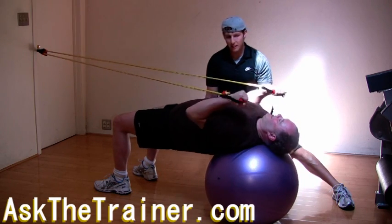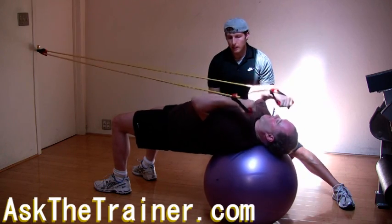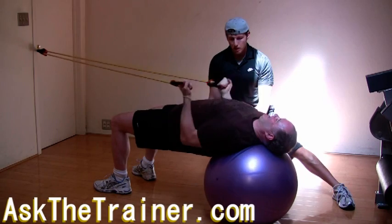Make sure you supinate your hands during this motion. Supination is the external rotation of your hands. This will allow your biceps to get a great contraction, as the biceps are the most powerful supinator of your arm.